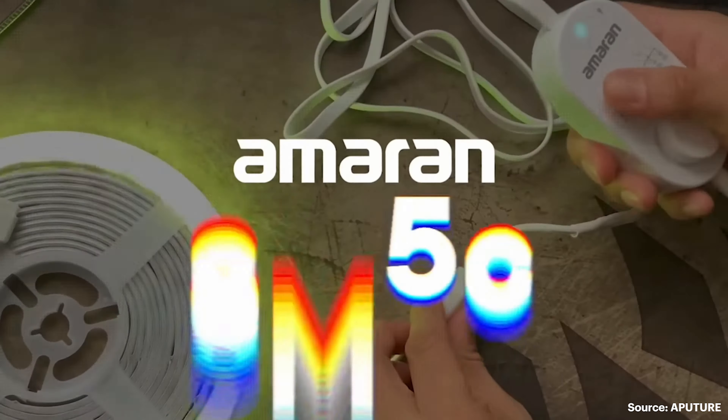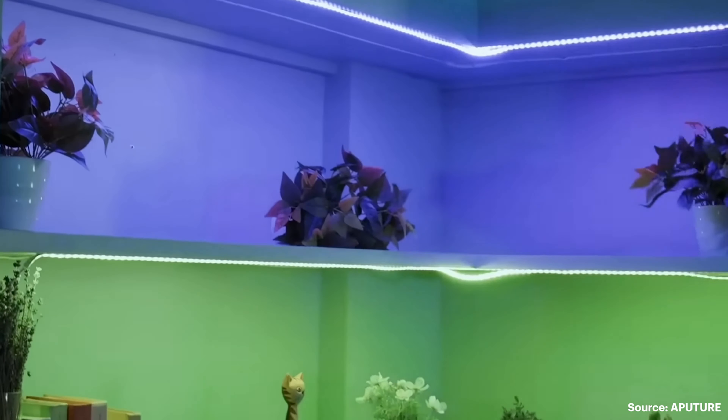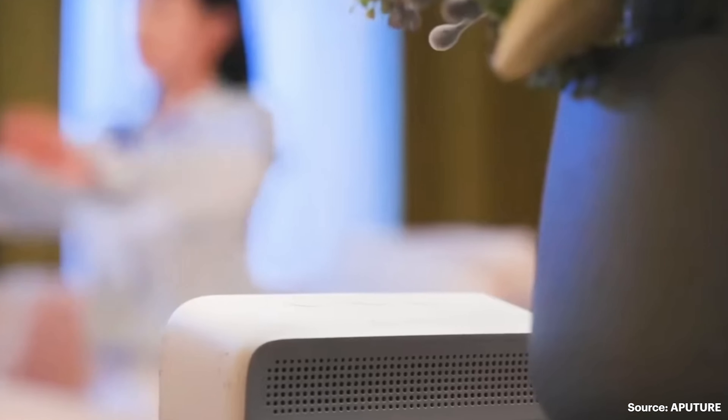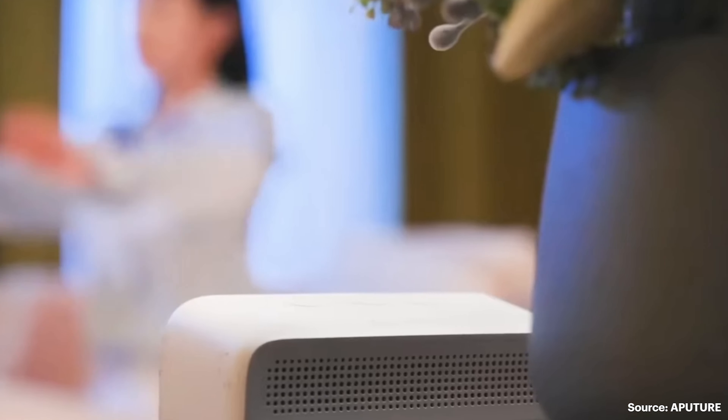That's where I see these strip lights really come in handy — when you have a little problem area, a little problem corner, you can put these back there, tape them to the back of your bookcase, and then set the color value to match all your other scenes and lighting colors. To be able to make everything consistent through one spot, whether it be your iPad or your iPhone, you're walking around and able to dial everything in perfectly.